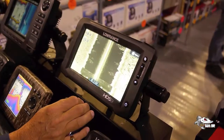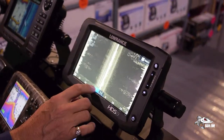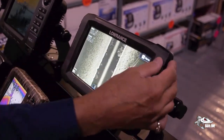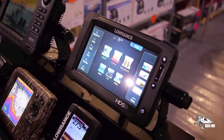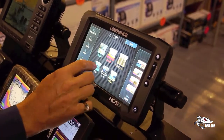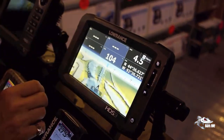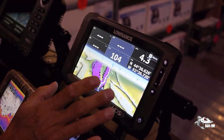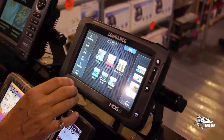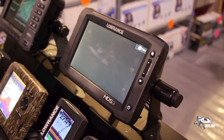You can zoom in or zoom out without touching the screen. If you want to go to structure scan or side imaging, you do that here. You can go closer to the boat or farther out — we're going out 35 to 50 feet off to the right and left of the boat. If you want just steering with your compass up, it'll tell you the direction you're going. It looks like you're flying over the water when you're actually watching it move along.